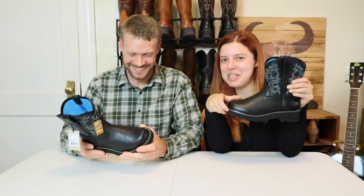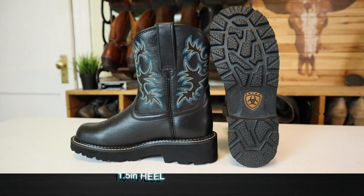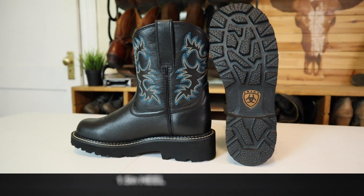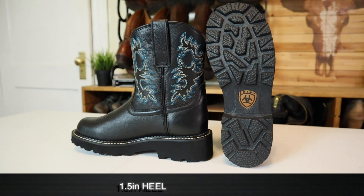It's like bouncy — you should rebound nice. So it's the EVA in the blown rubber. This is a one and a half inch heel, which is a little aggressive for the kind of boot that it is. But it's one of their most popular.